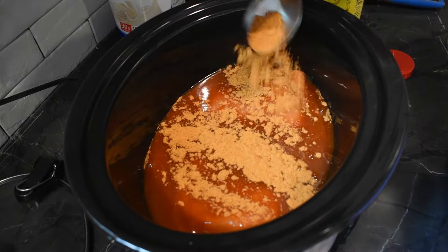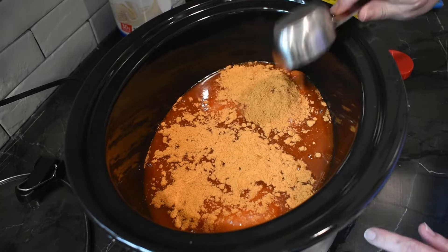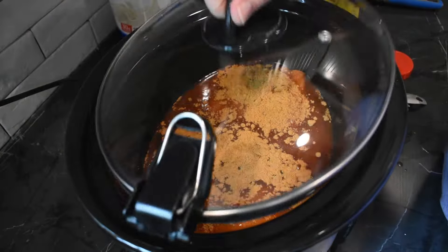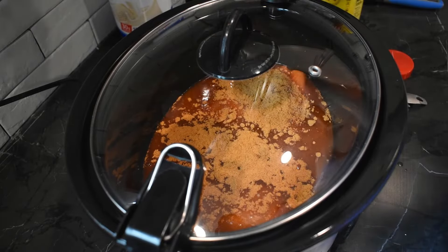Put it on high for four hours, put the lid on it, and it's that simple.